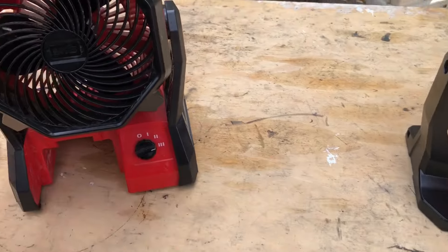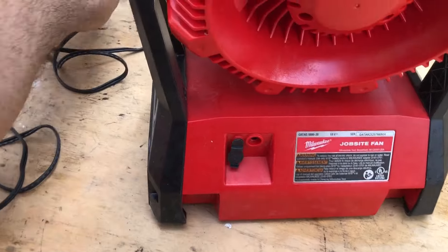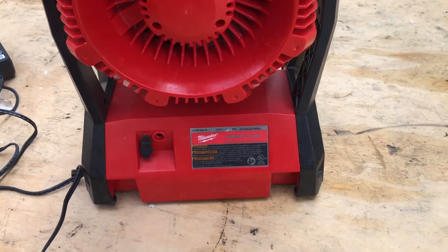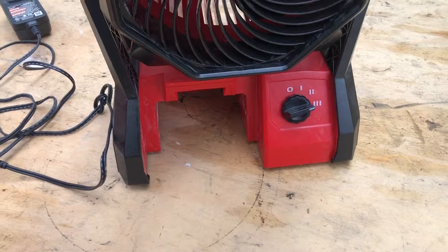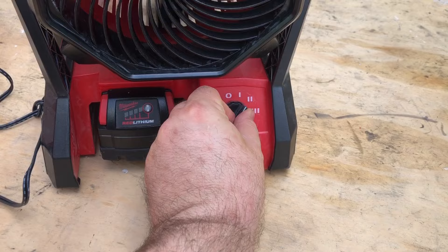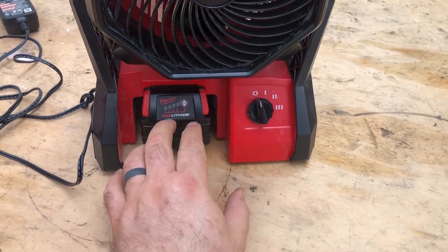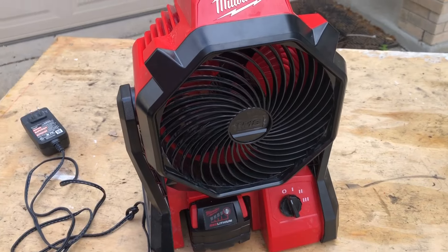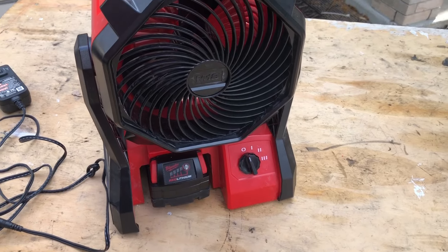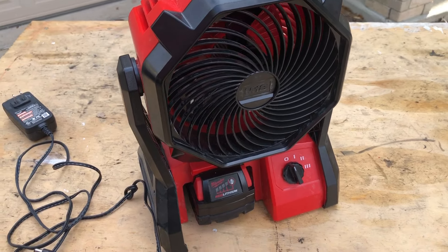The M18 is at three speeds. This one does come with a cord, so you can just plug direct into the wall and run it, or you can pop a battery in. It has the dual source. It can run off 17 hours on low, on extended capacity 5.0 amp battery.